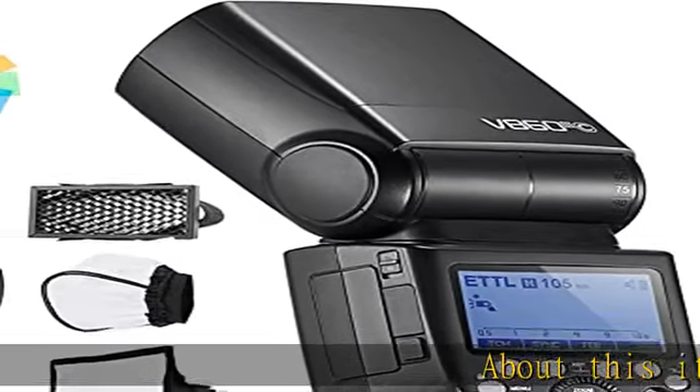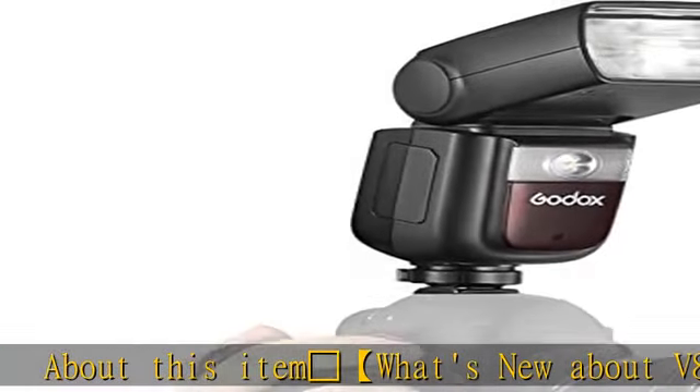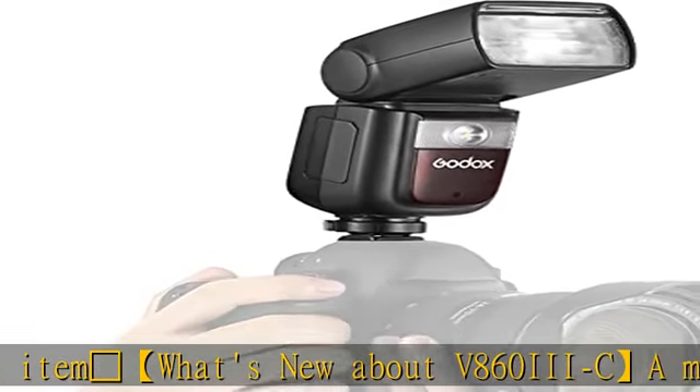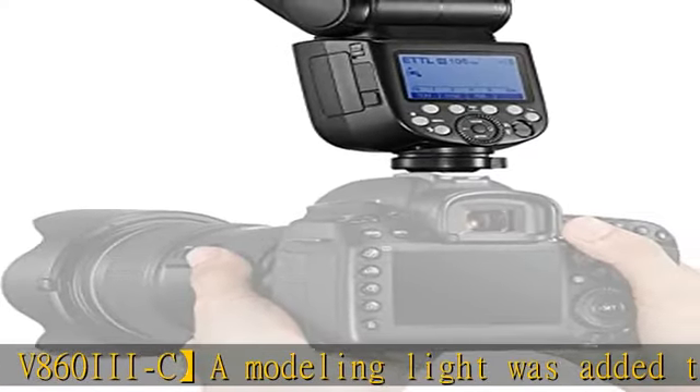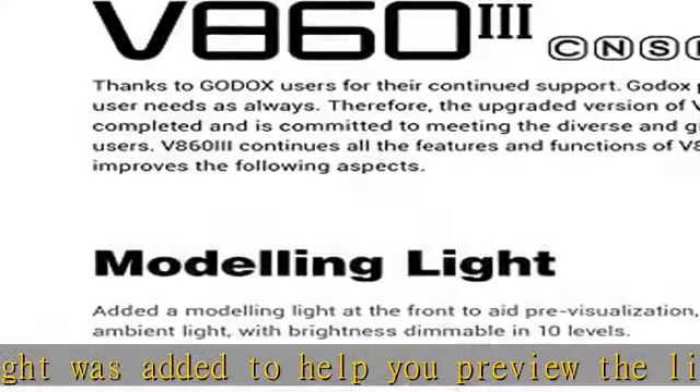What's new about the V860III C: a modeling light was added to help you preview the light effect, ensuring every shot has a perfect result. With 10-level dimmable brightness, the V860III C gives you a better sense of lighting techniques.